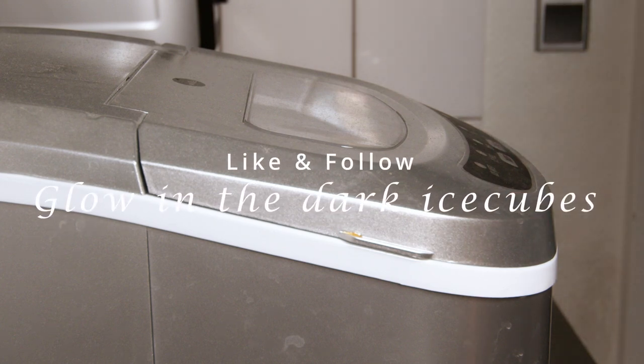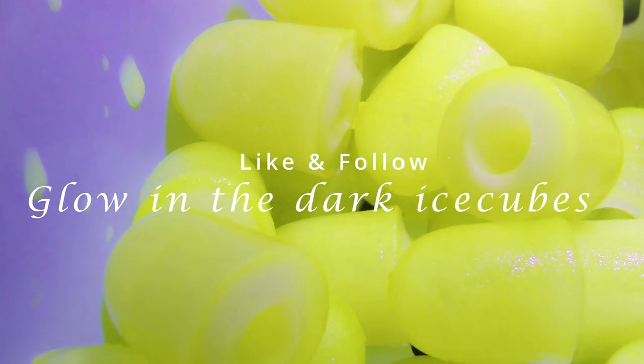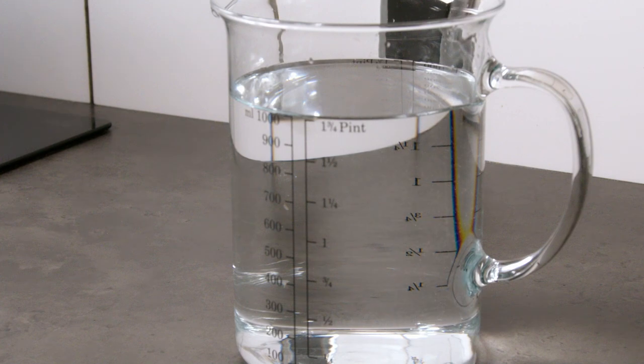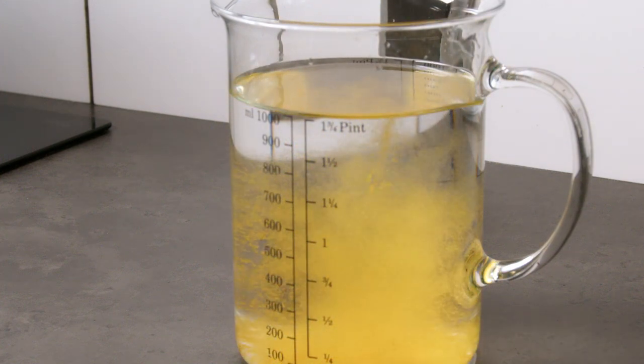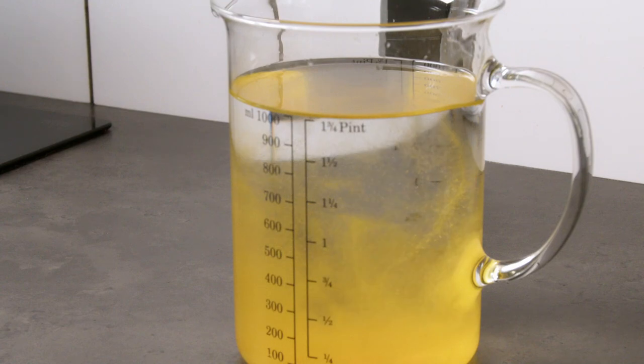No, I'm not gone mad making a video about ice cubes. These glow-in-the-dark ice cubes are a fun gimmick for any party or Halloween. I use a product called 'glow in the dark,' and the two ingredients in the product are maltodextrin and riboflavin.